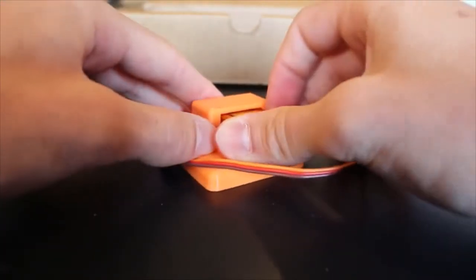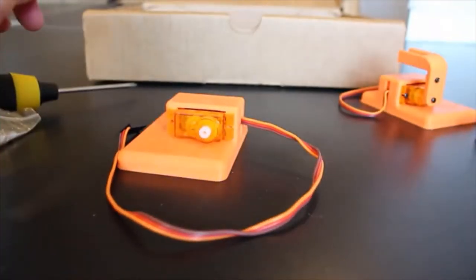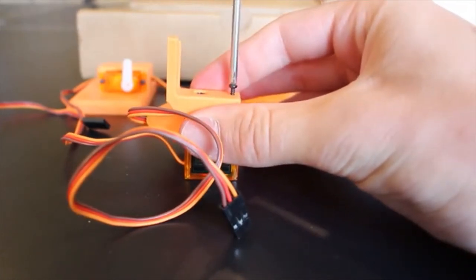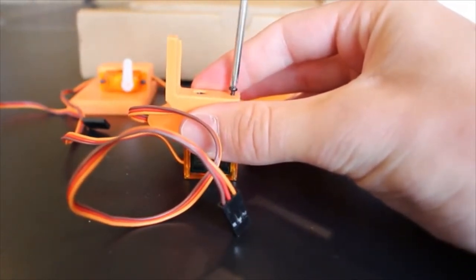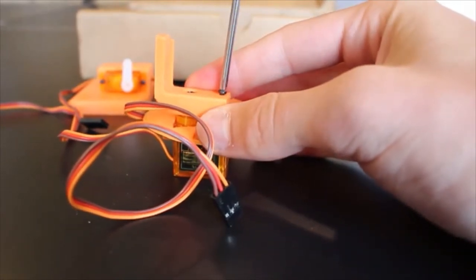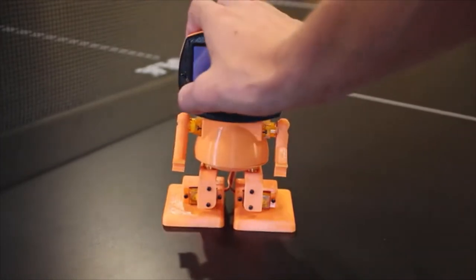With just a screwdriver, Tyrobot can be assembled in just a couple of hours. Once Tyrobot is assembled, he is all set up and ready to walk.